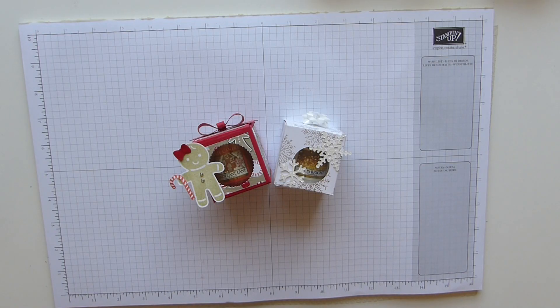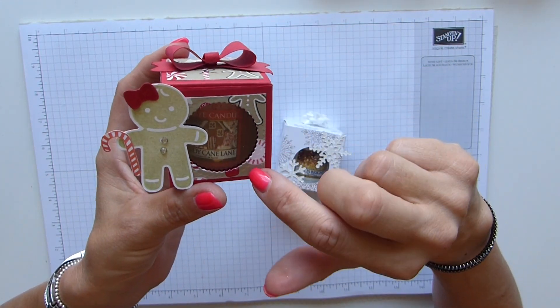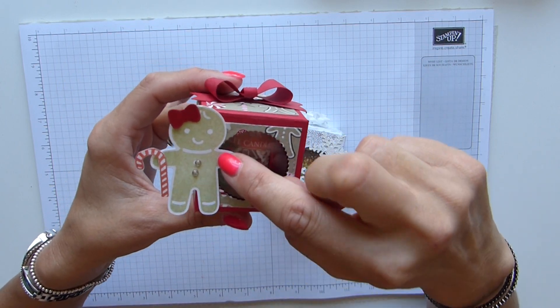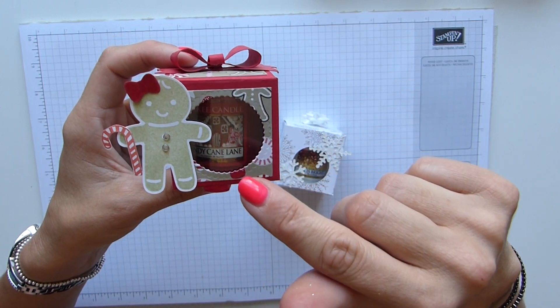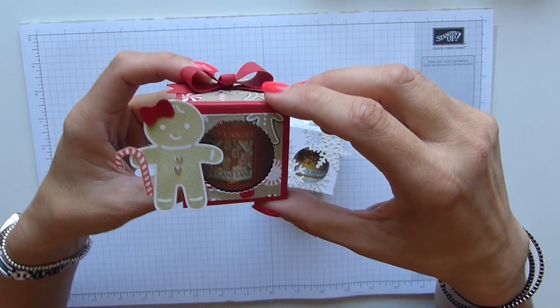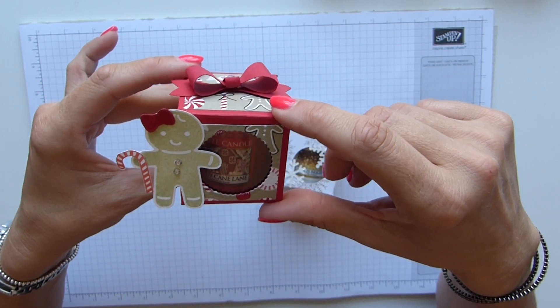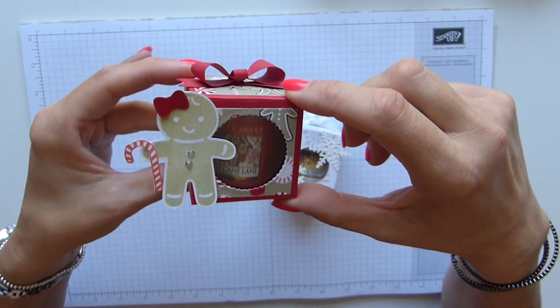Hi everybody, it's Sally from Sally Stampers. Thank you for joining me today. Any of you avid followers will be aware that my very first video and project was this little Yankee candle box. Last Christmas we had the beautiful Candy Cane Lane DSP and the Cookie Cutter Christmas stamp set, and I managed to find Candy Cane Lane Yankee candles, so I made these little boxes for the candles and gave them to some of my demonstrators at a training event.